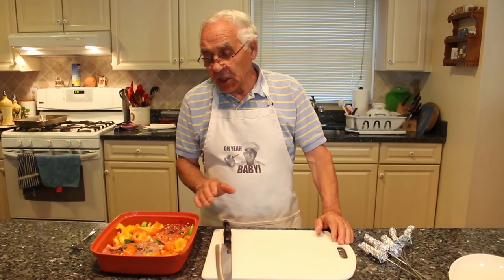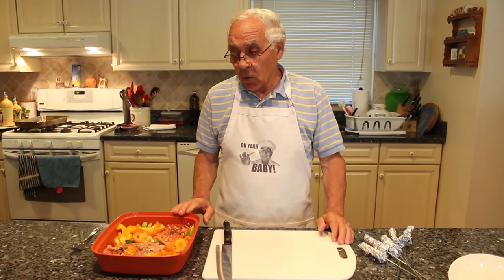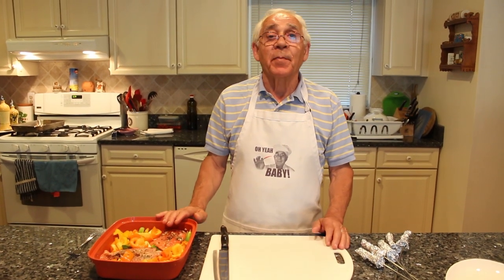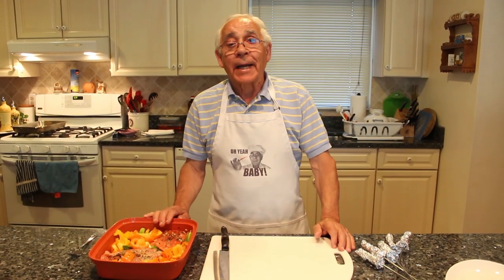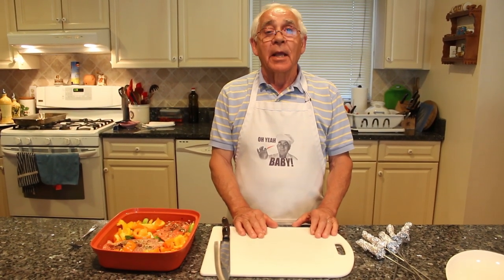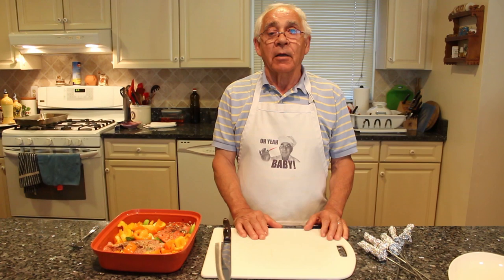Hello everybody! Today we will make a shish kabob salmon barbecue, and I've prepared already. But before, I want to say to everybody: on July 20th, we still got tickets. Somebody wants to come, we got more tickets to sell.